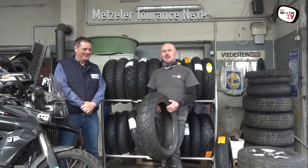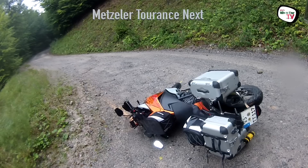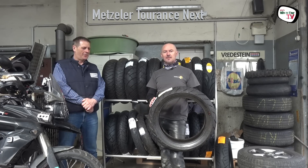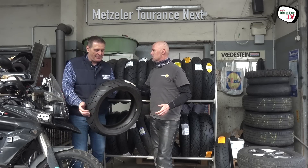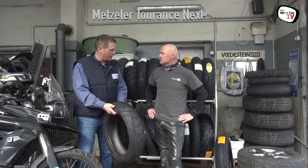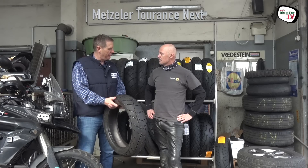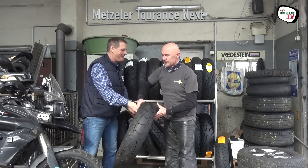Das ist ein Reifen, den ich in erster Linie für Vielfahrer empfehle, die vielleicht nicht immer auf der letzten Rille unterwegs sind. Der hat eine hervorragende Lebensdauer – den kann man auch einmal über 10.000 bis 12.000 Kilometer fahren. – Walter, was hältst du von dem Reifen? – Der Metzeler gehört zur Schwesterfirma von Pirelli. Er ist viel mehr für die Touren ausgelegt, ein bisschen ein besserer Allrounder für gemütlichere Fahrer. Also auch auf einem sehr hohen Niveau, ein sehr toller Reifen.